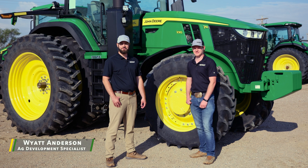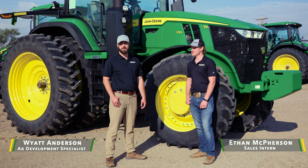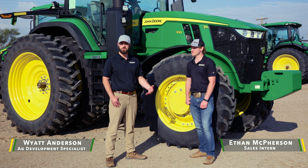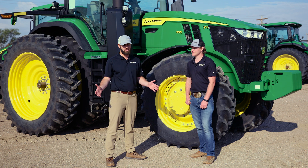Hi, my name is Wyatt Anderson, I work with American Implement. My name is Ethan McPherson, I'm also with American Implement. Today we're going to talk about 7R series tractors from John Deere that have several capabilities from ranching to dairy to row crop.